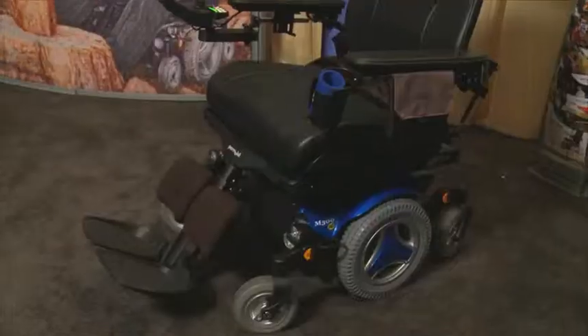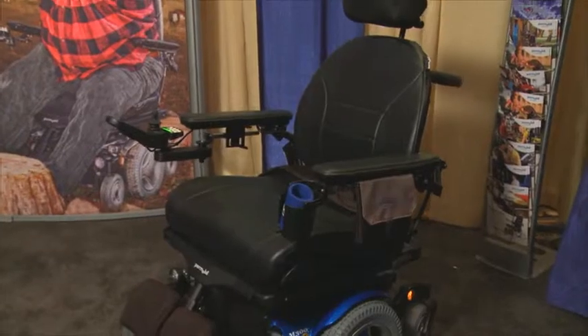My name is Todd Novak. I'm with Permobil. I'm the local Houston representative for Permobil and today I wanted to talk to you about the new heavy-duty chair from Permobil, the M300 heavy-duty.